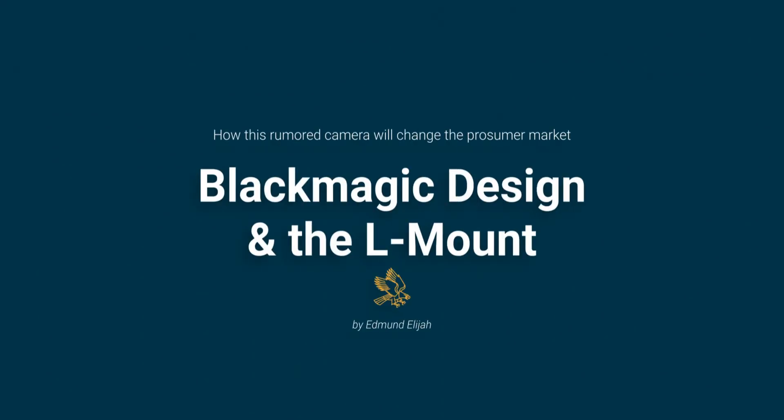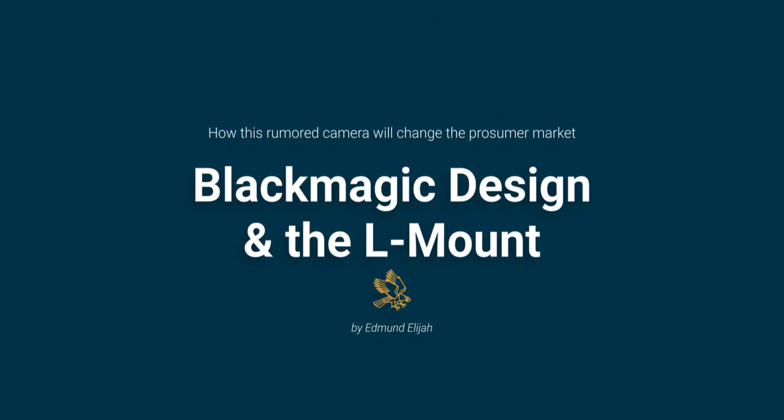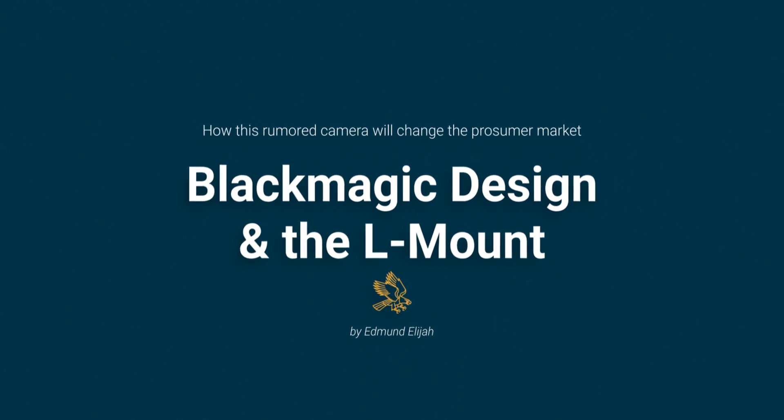Today, we're going to talk about Blackmagic Design and a lens mount developed by Leica, the L-Mount. Over the last few days, I've heard rumors about a new Blackmagic cinema camera, which by itself is exciting. But if the rumors are true, it means that Blackmagic is going to change the prosumer market.